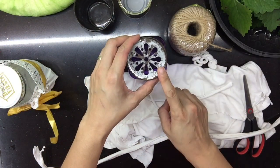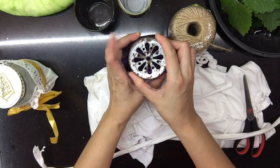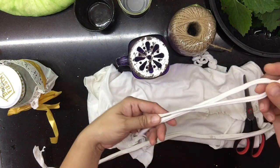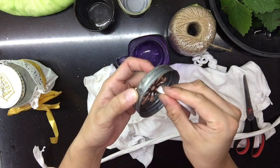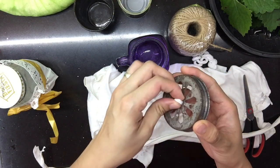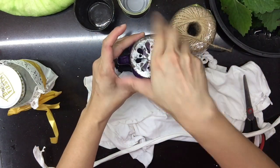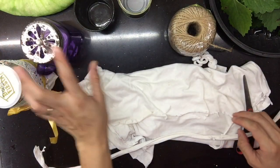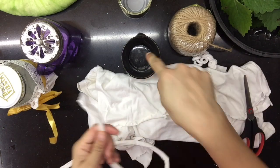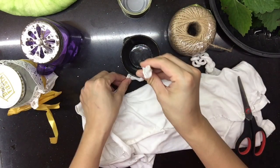Kung meron kayong lumang mason jar — bukod sa naluluma na siya, may added protection to ng cover. Kung medyo mas maliit ang gagawin nyo, estimate nyo lang.